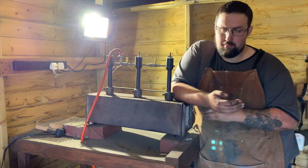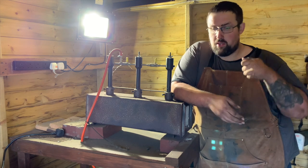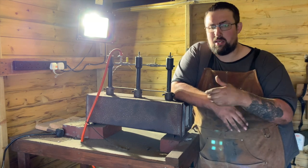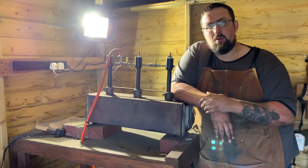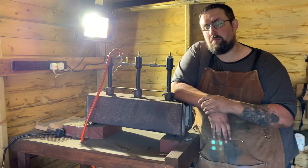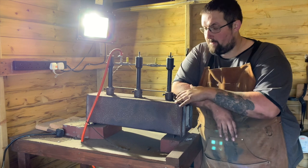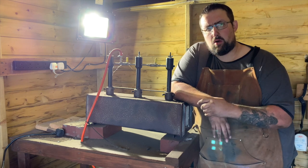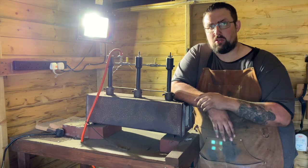With a propane forge it's pretty much impossible to burn your steel. In a coke forge you can't see your work piece — you're using experience and guesswork, taking it out and checking it's ready to be worked. Whereas with this, I can light the forge, chop the work piece in, go make a cup of tea, and when I come back I'm ready to go. The problem with propane forges is they are quite noisy — they let off a god-awful roar, as my wife would call it.